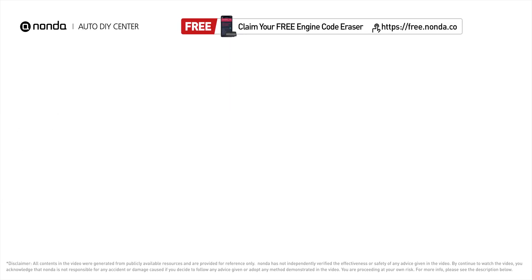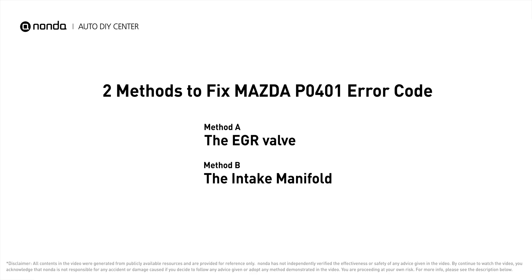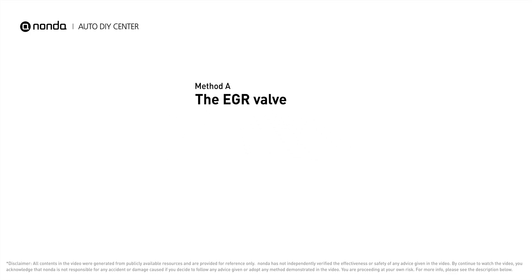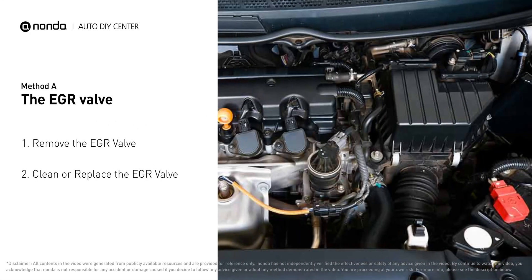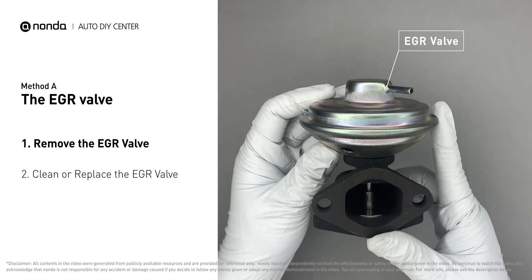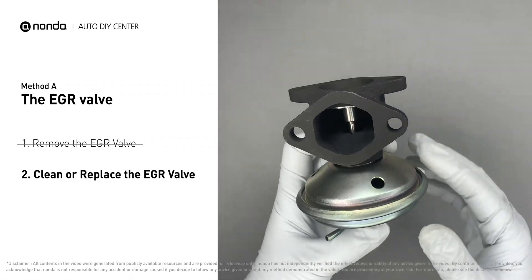Here are two of the most practical solutions to fix Mazda's P0401 error code. Method A: the EGR valve. Looking at the engine from the front, the EGR valve is located towards the rear of the engine, just to the right side of the center. First, carefully remove the EGR valve from your car.